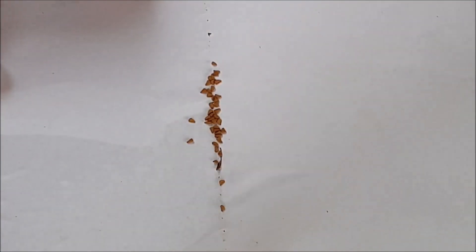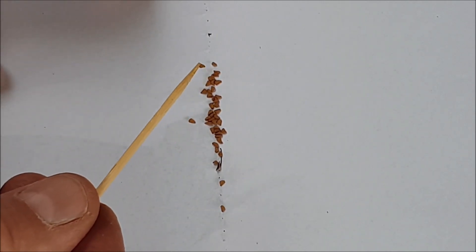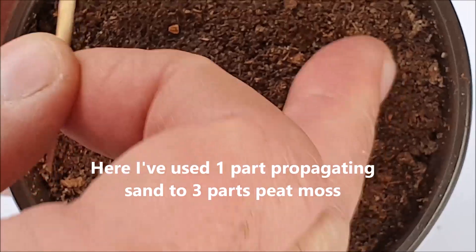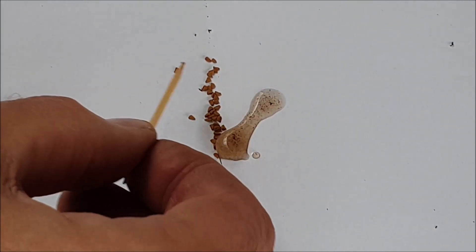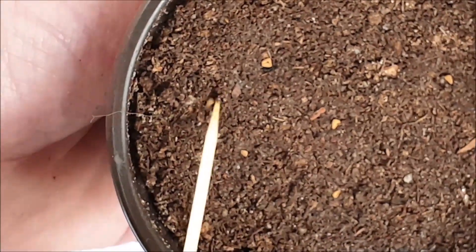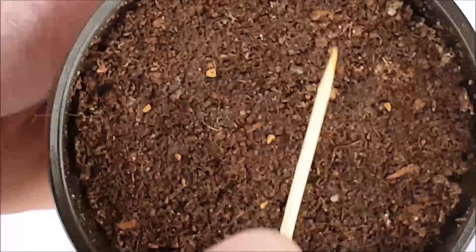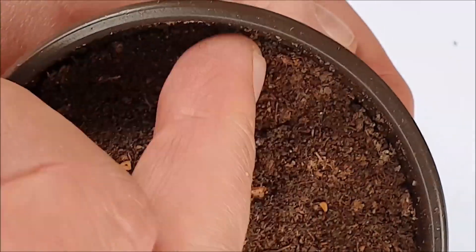To grab one of those seeds to germinate, what I do is simply dip a toothpick into some water, then place it on a seed you want to germinate. This should pick it up quite easily, as you can see right there. Then what I do is just place that seed on top of a peat moss mixture, and with my finger just press it down firmly. You don't want to bury those seeds — just place them on top snugly. Keep doing this until you've placed all the seeds you want to germinate onto your peat moss mixture.